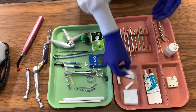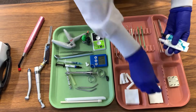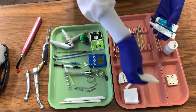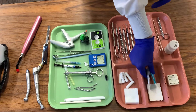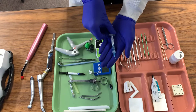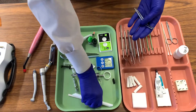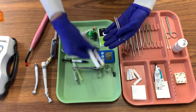Once the sectional matrix band is on, we need to take two cotton rolls and isolate our tooth. From there, if our cavity preparation is deep enough, we will need to place a liner and we will use Dical to do so. We will then take our etching solution and etch for 30 seconds, so be sure you have your timer set. We will then rinse and dry the area.